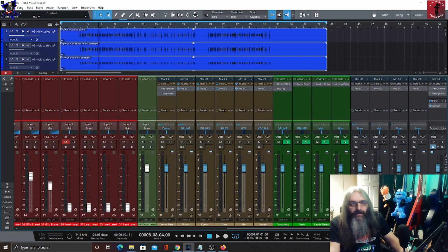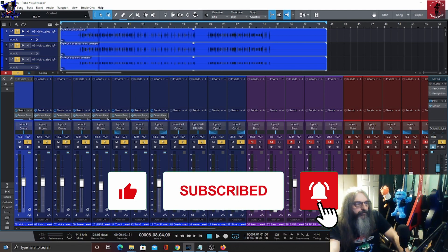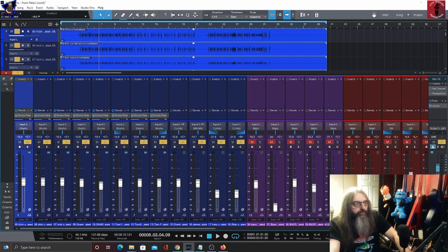Before I forget — I did forget to mention this in yesterday's video — one of the reasons why I have the stem mixes is, depending on the band or the client, if I want to use this for remixes and they want to put different drums and just use bass guitar and vocals, we can send a mix out without the drums. But another thing it's also handy for is soloing out the drums, the bass, guitars, vocals, etc.